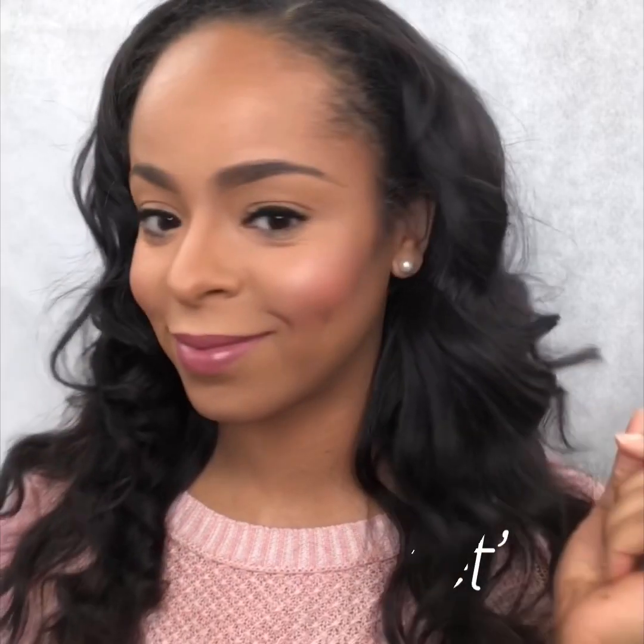Hey beauties, I'm Adriene Monet. Welcome to my channel. This is my very first YouTube video and I'll be giving a quick tutorial on my everyday makeup routine, which usually takes me 15 to 20 minutes. Be sure to subscribe, like, and comment below. Let's get started.